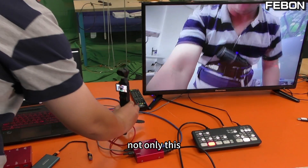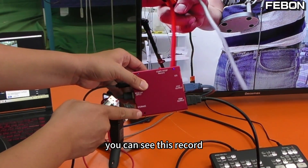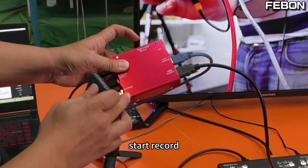Not only this — this adapter can also record. You can see the record port. Connect it and then start recording.